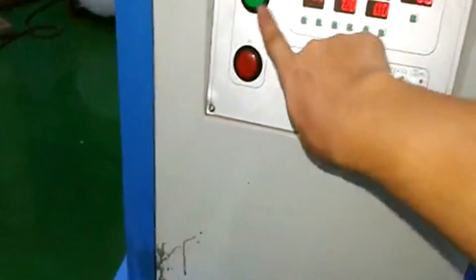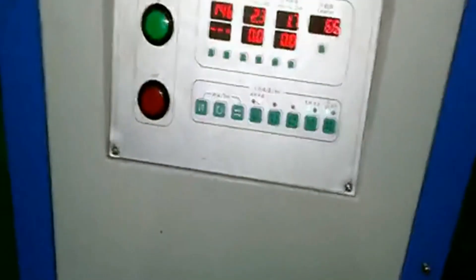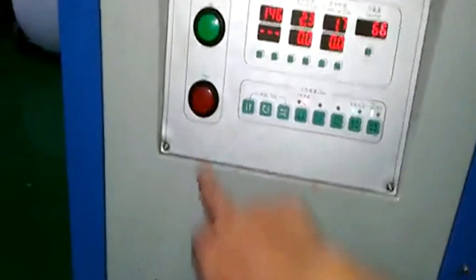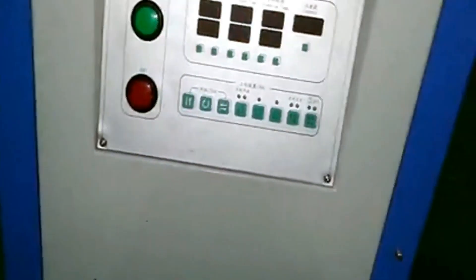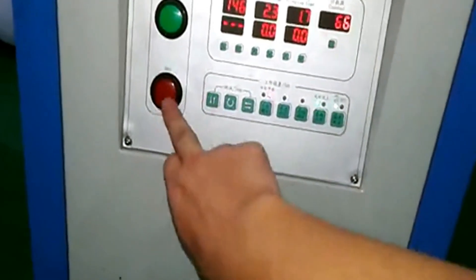This is the turn-on switch. Turning it on and the machine will start to work. This one is turn off. Turn on and this one is turn off.